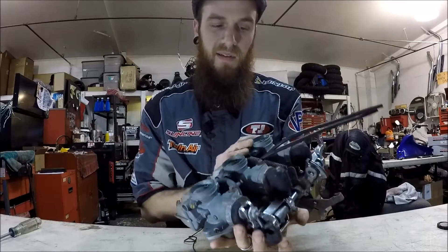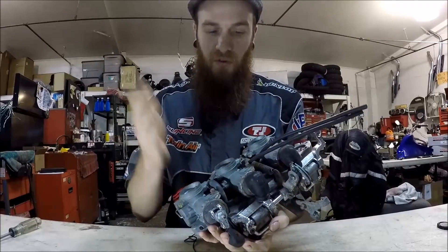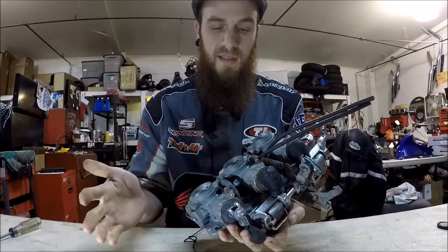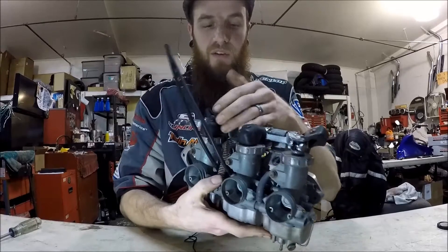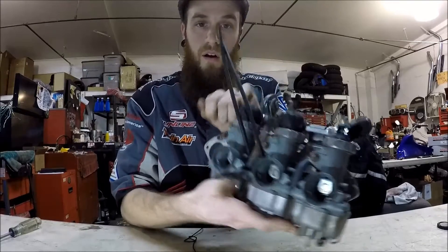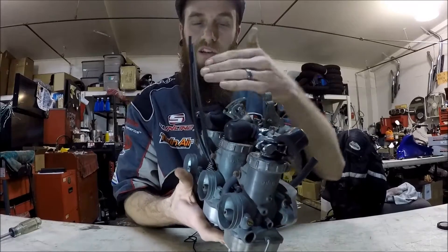This one does not have a base setting. You do all four in the parameter of what the book tells you to do. You want to line all four of them up. Again, it's a mechanical slide, and when you actuate your throttle, all four are being functioned. So there is no base setting.